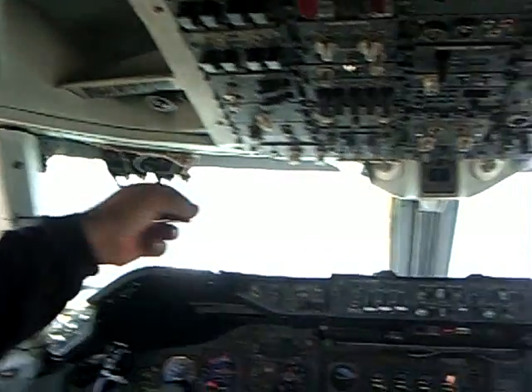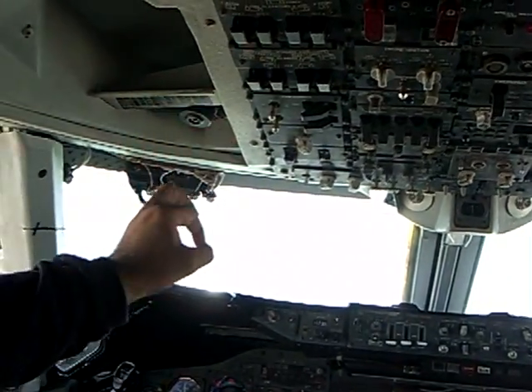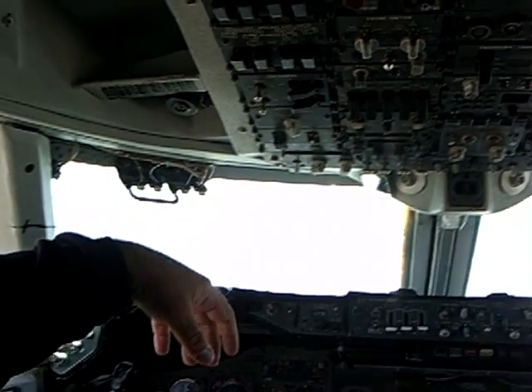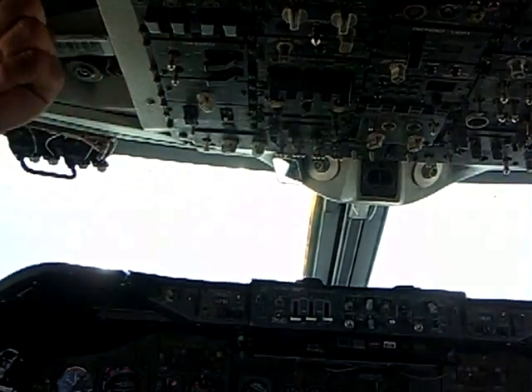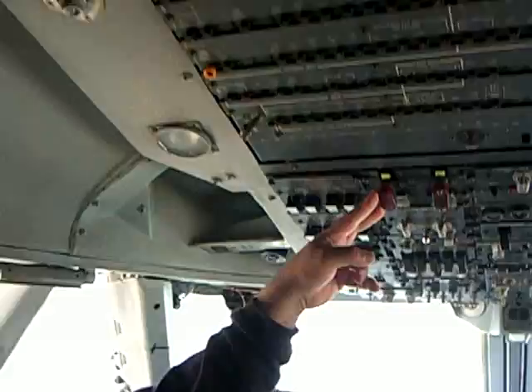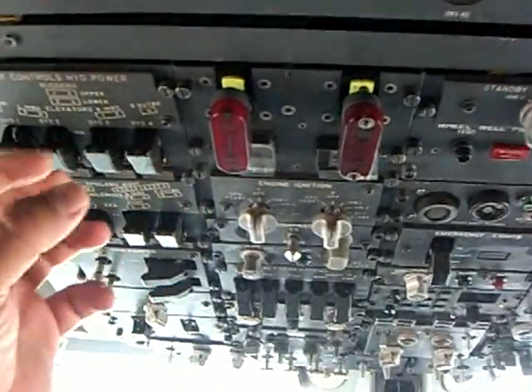I showed you the fire detector loops. If you get an overheat in the engine nacelle — let's say number one — the engine nacelle overheats and it sends a message up here. These light up, and you get an alarm.